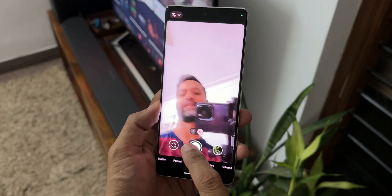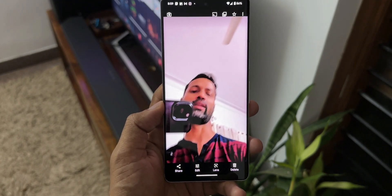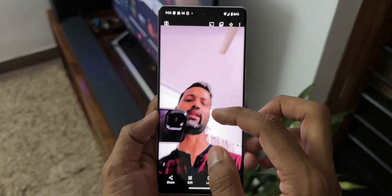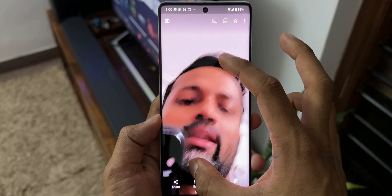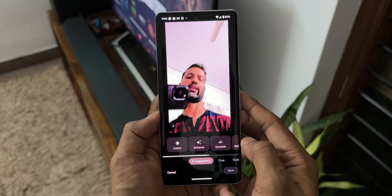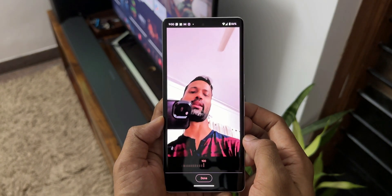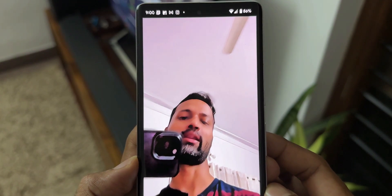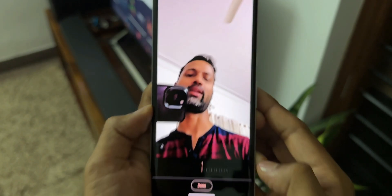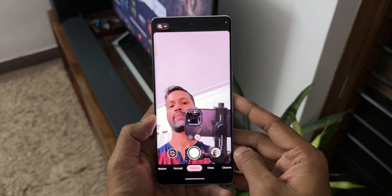Now let's go ahead and take a selfie. I will shake the phone and take a selfie to make it a blurry image. Now you can see the image has come out pretty blurry. I'll zoom in — as you can see it's a very blurry image. We'll tap on Edit and tap on Unblur. You see the image looks much better. I'll go to zero percent — this is at zero percent — and this is at a hundred percent.